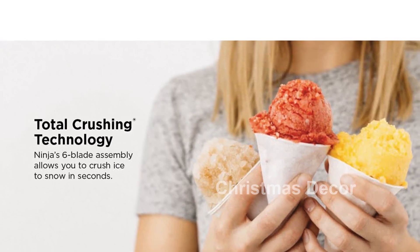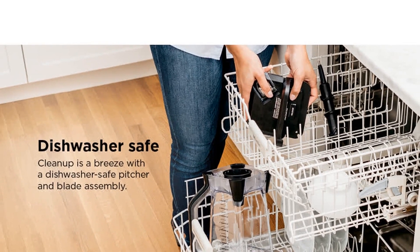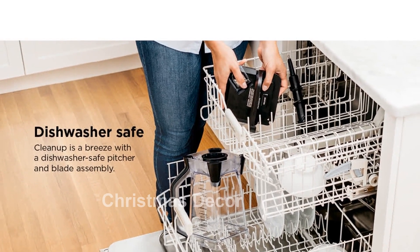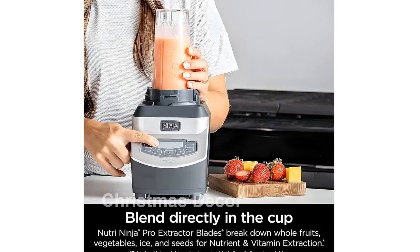The Ninja BL-660 offers versatile functions with its three manual speeds, pulse option, and single-serve function for on-the-go cups. The stainless steel design ensures durability and long-lasting use.